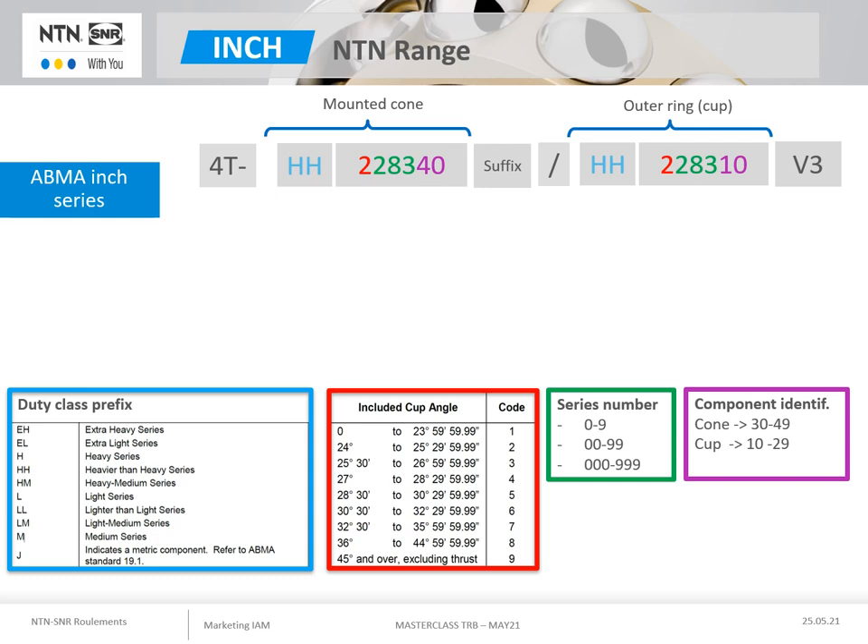NTN's range of taper roller bearings in inch sizes follows the American ABMA standard. As you can see, this standard defines the designation of the mounted cones and cups in a fairly precise manner. It indicates the duty class, the contact angle, a serial number and component identification. The standard therefore allows for a large number of possible references. By convention, the designation of a complete bearing gives the reference of the mounted cone first, then the reference of the cup.